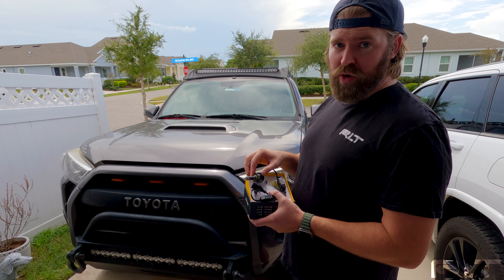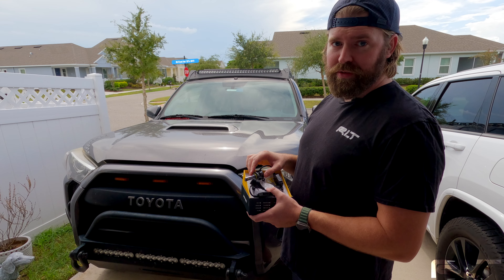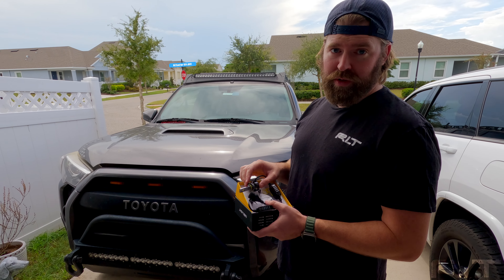So we're going to do a quick install. You can use my code RLTLED for a discount at checkout. It helps out our channel, and it helps you out too.